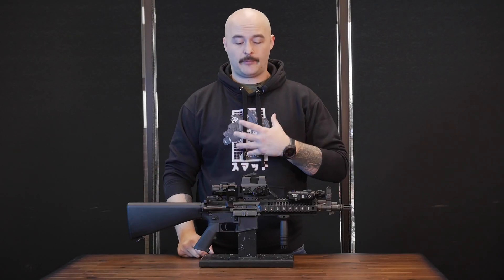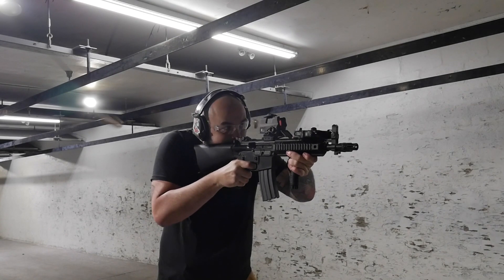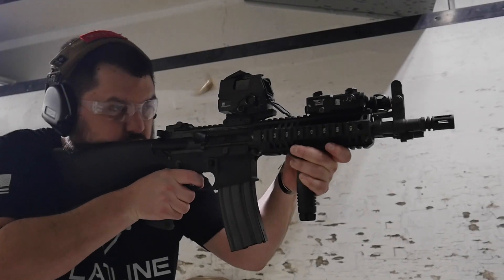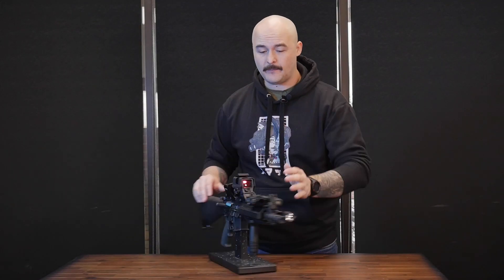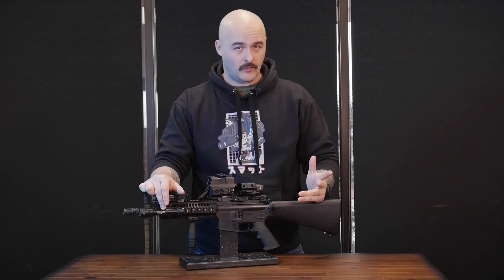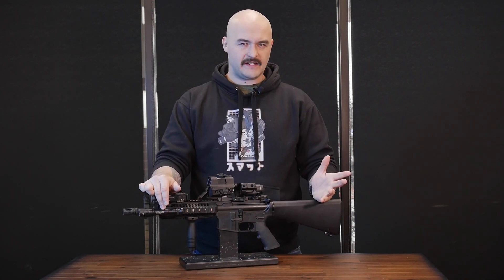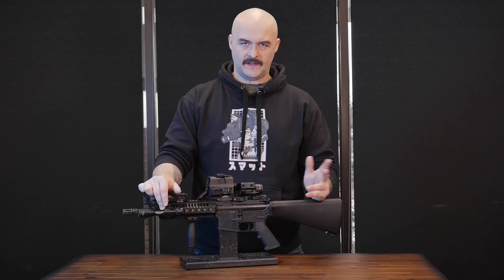What I really appreciate about this optic with that 100,000-hour battery life is that it accomplishes this with a single CR123 battery. If you're like the rest of us and you run some kind of a beam or a weapon light, then you're likely going to have a surplus of CR123 batteries. I'm just a big fan of simplicity, so I really like the idea of having one battery that feeds everything.